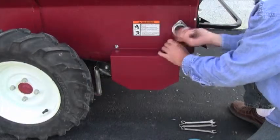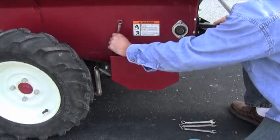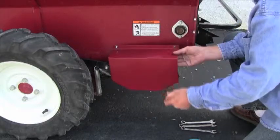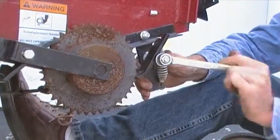Begin by removing the dry sprocket cover on the left side at the rear of the spreader. Next, remove the retaining nut on the rear pawl.